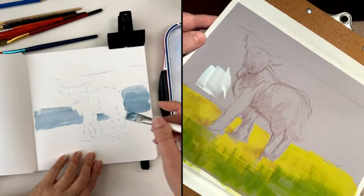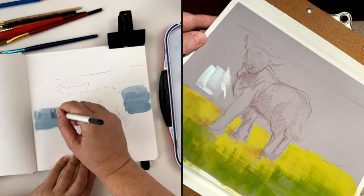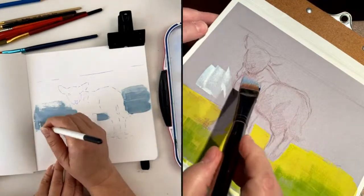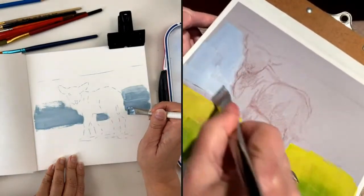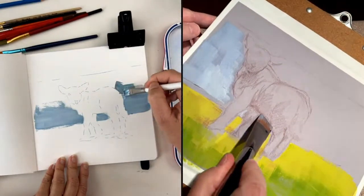I just bought some Clairefontaine mixed media paper and I'm anxious to try it. We have several good brands. My favorite one is Arches, but it's really expensive.